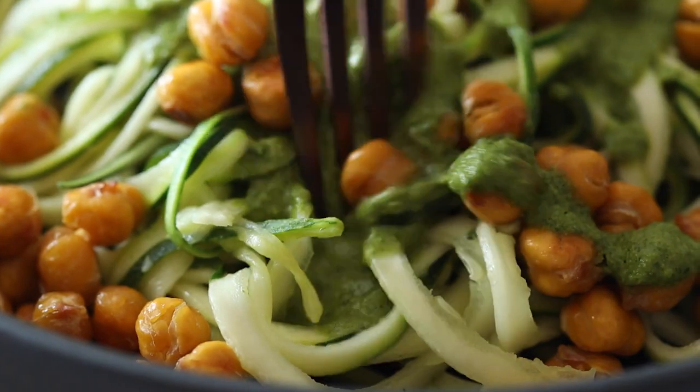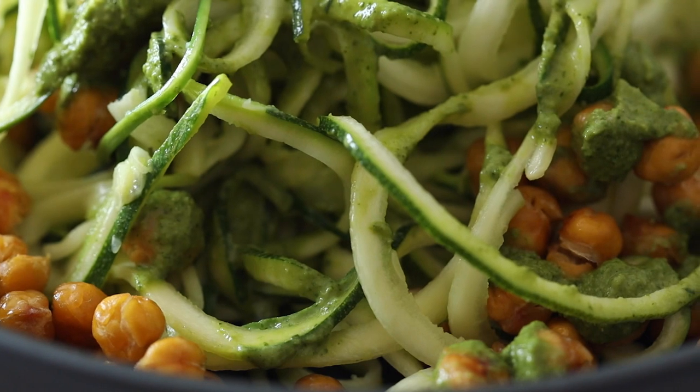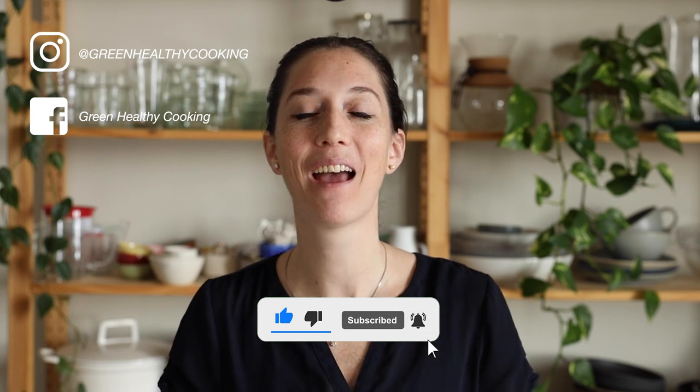This zucchini noodles recipe is a delicious, healthy, and easy dinner recipe for a busy weeknight. I hope you enjoyed this video and I hope you're going to give the recipe a try. If you do, please don't forget to snap a picture and show me — I love seeing when you make any of my recipes. I'll see you in my next video. Bye!